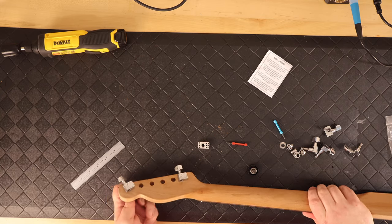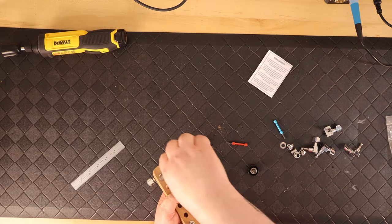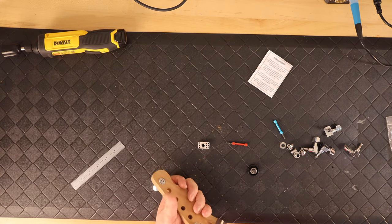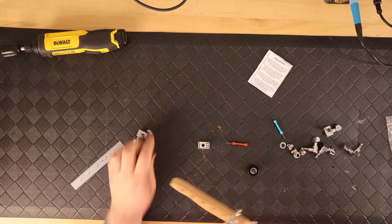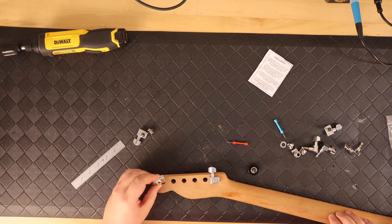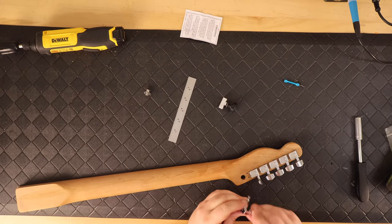You install one tuner and then swap to the other end putting the jig in place, then drill the holes there, put a tuner there, and just kind of walk back through the different holes using a straight edge, drilling out and inserting the tuning pegs.